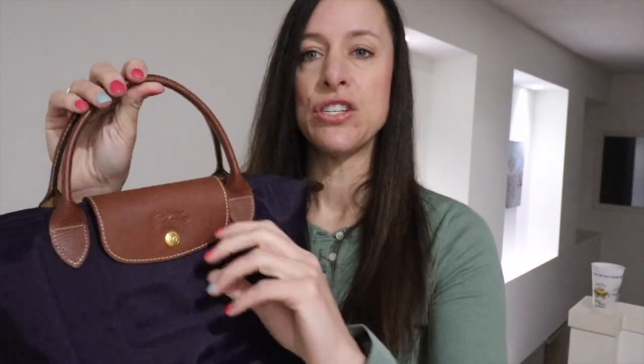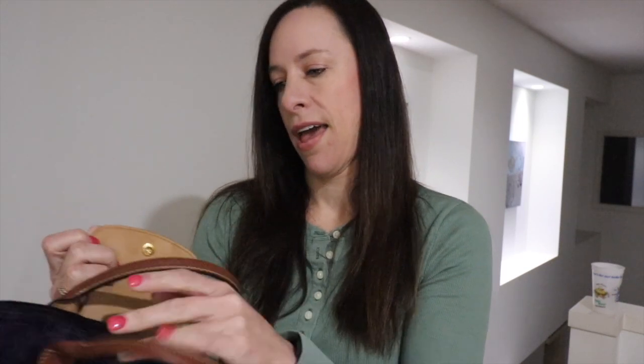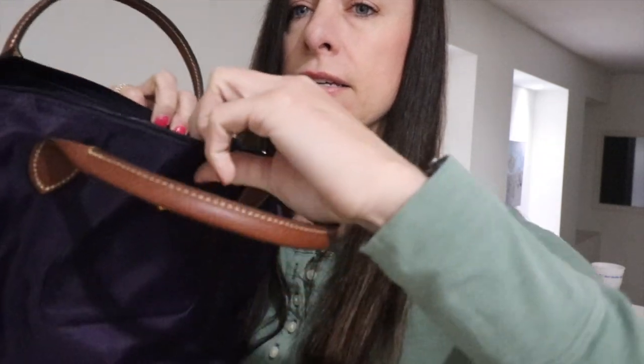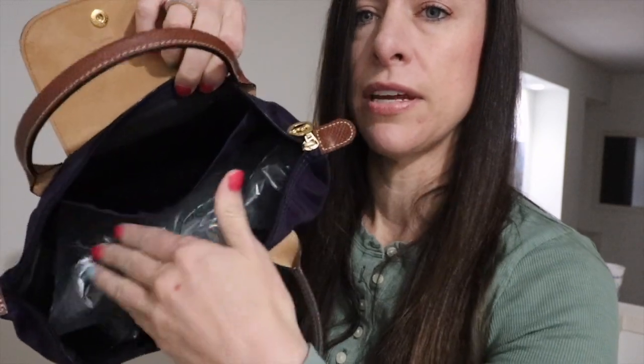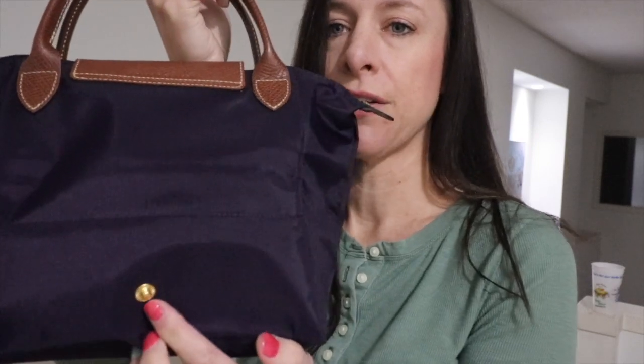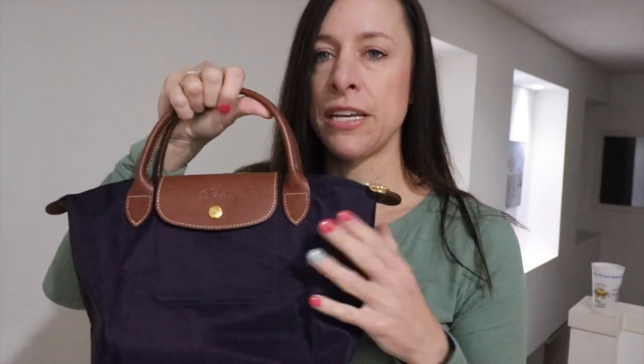The new Originals now have two interior pockets. Back in the day they just had the pocket in the very front, but now they've added a back pocket too — I think that change was made this year. When I unboxed this one for my birthday, I didn't realize it would have that back pocket, so I'm super excited they added that. All of the Originals do fold and have a button on the back to collapse them.